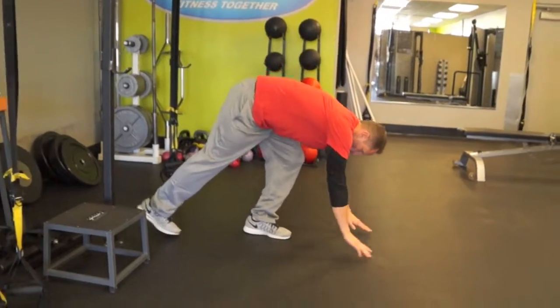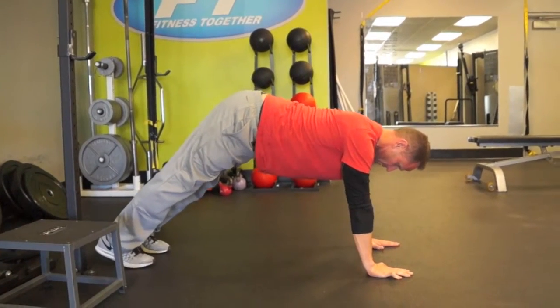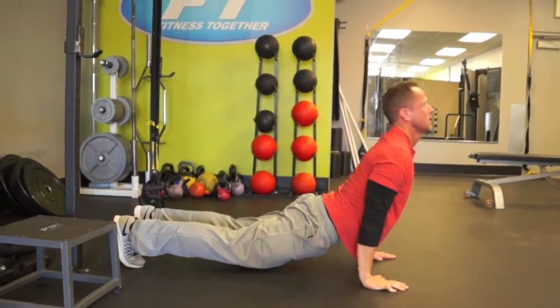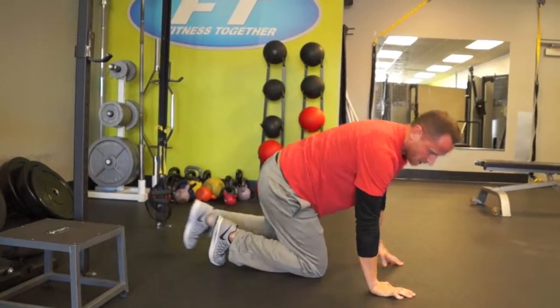We're going to superset that — put it together with your Hindu push-up, which is also great for travel and a nice way to loosen up. For the Hindu push-ups, we're going to start in a down dog position up in the air, back flat. You just come down and go underneath the fence, chest to the floor and up, then come back to your down dog and up.